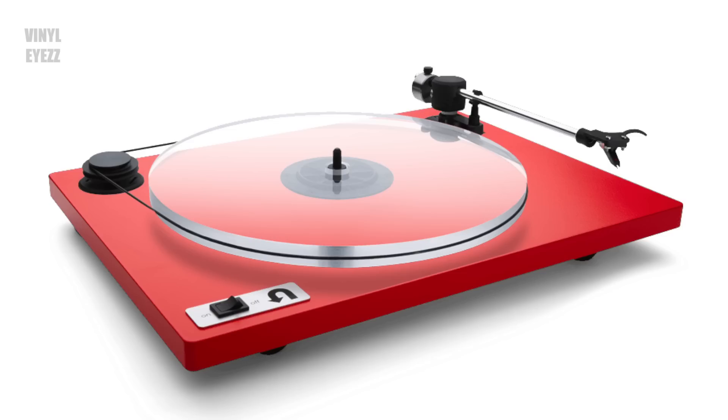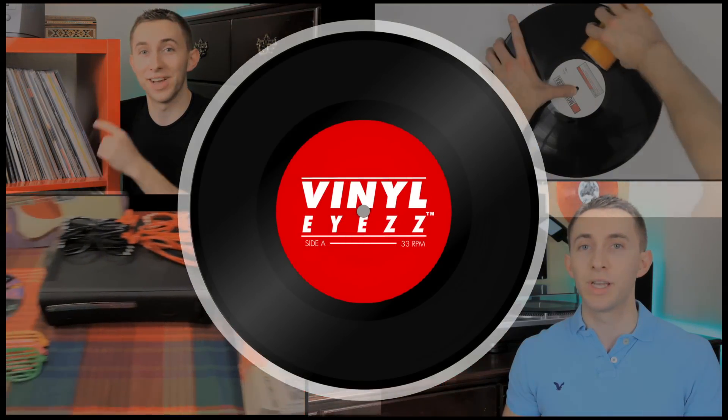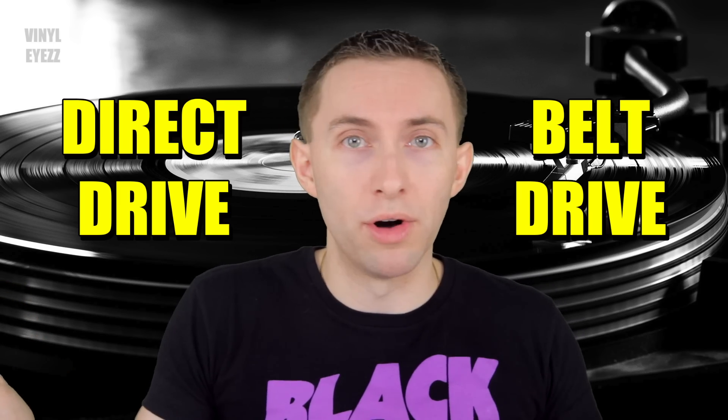If you're getting ready to buy your first record player, at some point you probably wondered what's the difference between a direct drive turntable and a belt drive turntable. Well today we're gonna find out. Hey friends, welcome to Vinylize. I am Jarrett New and today we're gonna talk about the main differences between direct drive turntables and belt drive turntables, and we're gonna find out if one is better than the other or if it even matters at all.